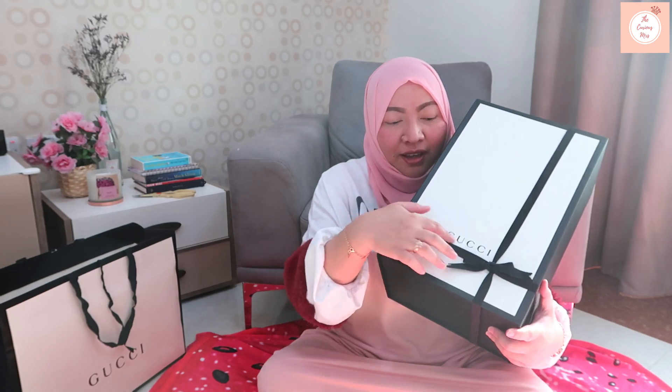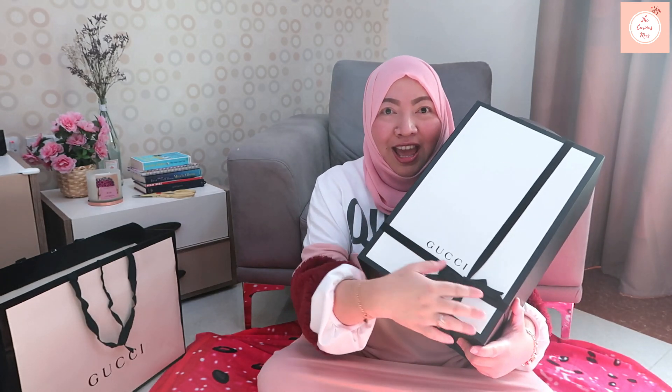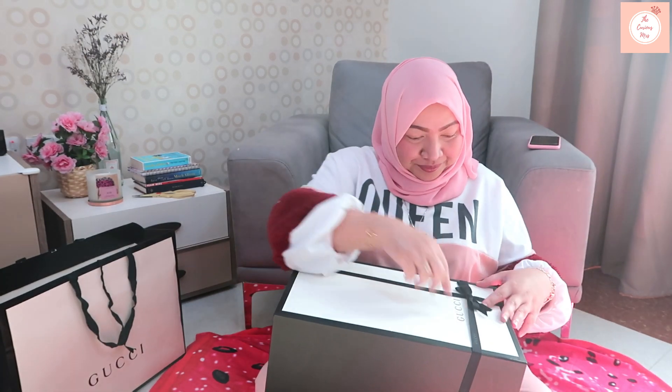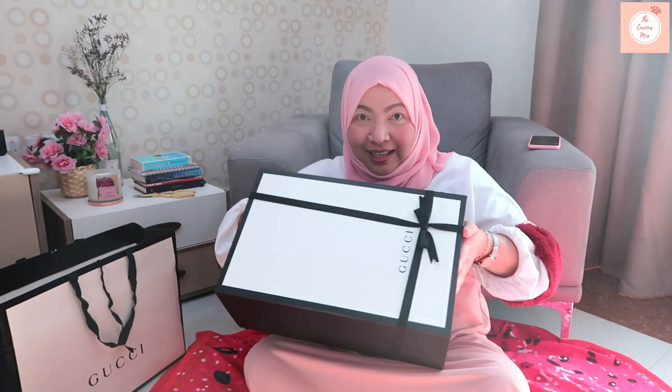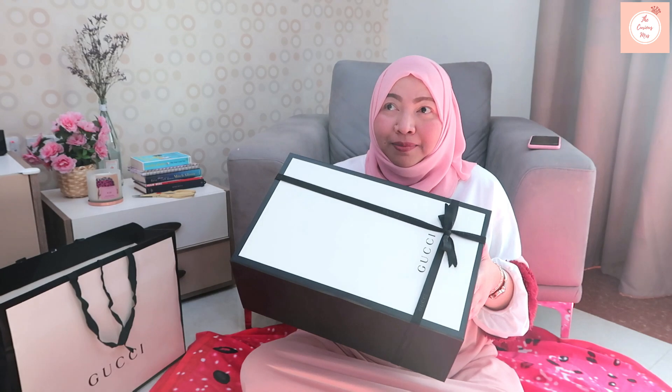This is the box — a very nice, beautifully packaged original box from Gucci with an embossed Gucci logo and a black ribbon. The color I wanted — this is the color I wanted.